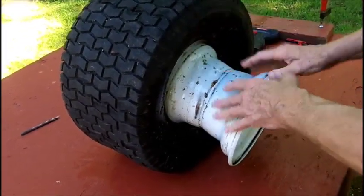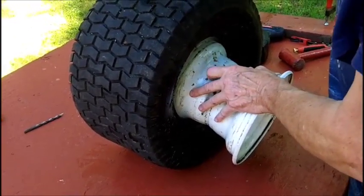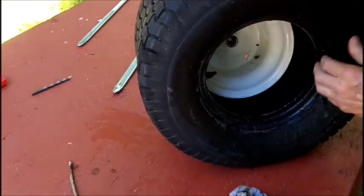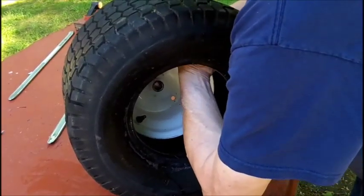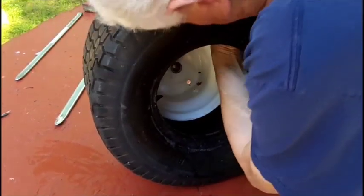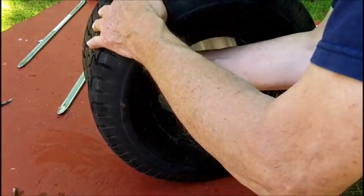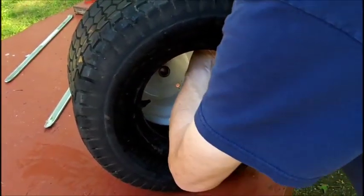My intention was not to pull this completely out anyways. I just wanted to get it out so that I can see how the tube is inside. I can feel a cord in there, like a string. It does go very, very easy in case there's something sticking out in here. I don't feel anything.